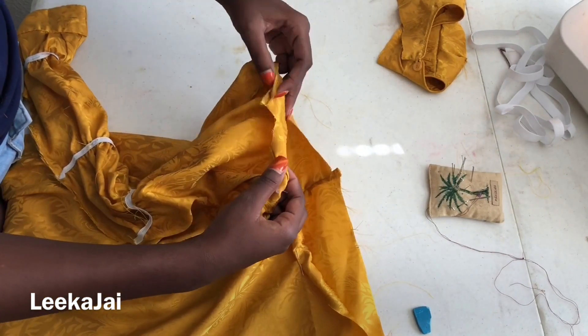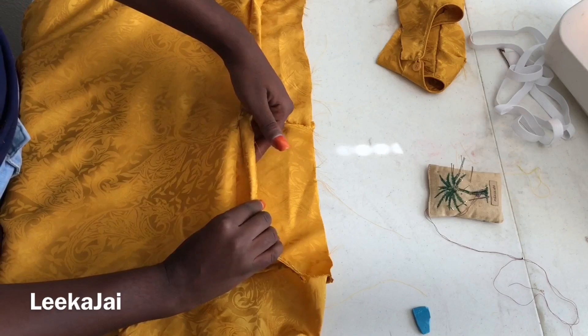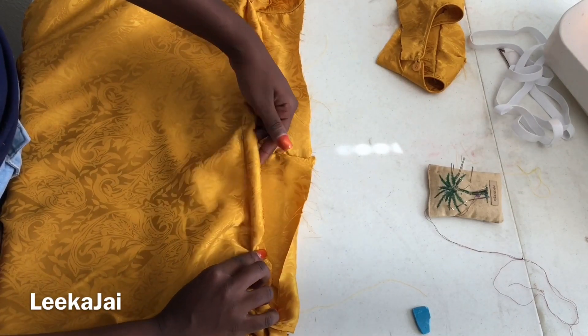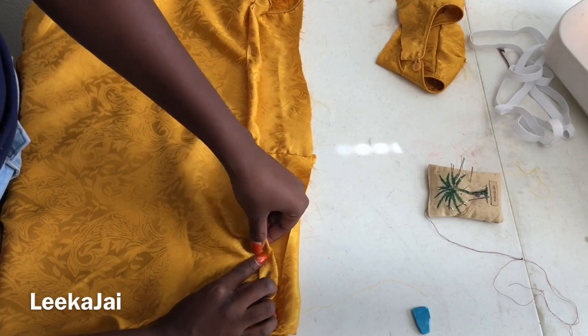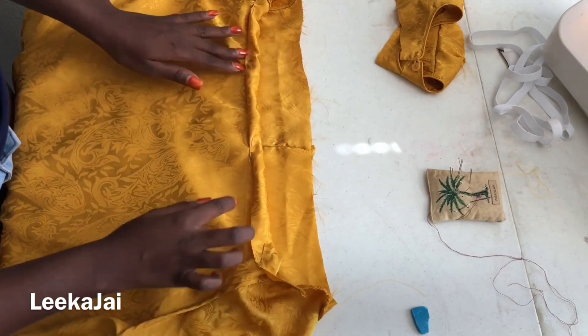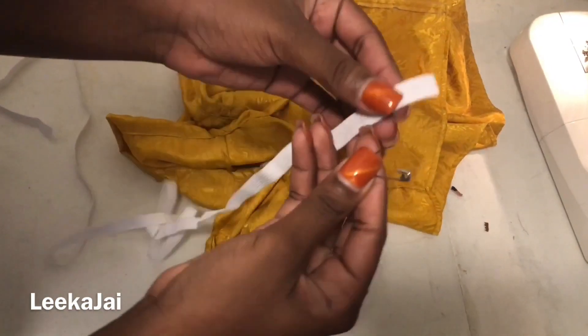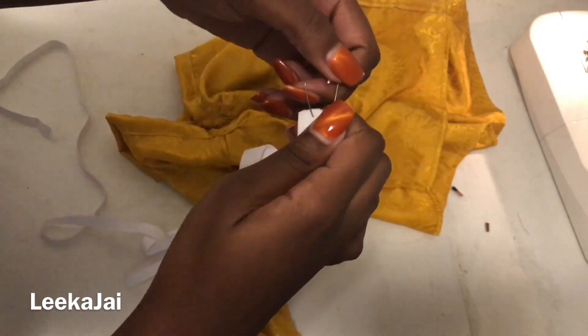If you'd like, you could just pin it down because it makes the sewing process way easier. Make sure to leave an opening to push the elastic band through — doing this I will be using a safety pin.